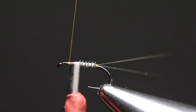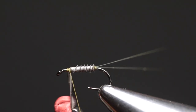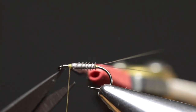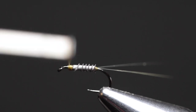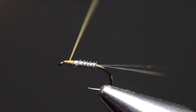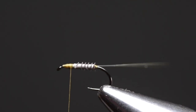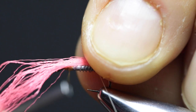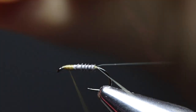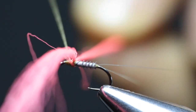Once you've covered about two thirds of the body, remove the thread from the bobbin rest and secure the biot with your thread. Cut off the turkey biot with a pair of scissors and cover that excess with your thread. Now I lay a forward thread foundation just to make sure that the thread doesn't hop around or slide off when we tie in the other materials. With the thread positioned almost halfway into the thorax, tie in the poly-yarn with a couple of thread wraps. Once you've done a couple of wraps, pull to the sides to secure the poly-yarn perpendicular to the hook shank with figure-of-eight wraps.